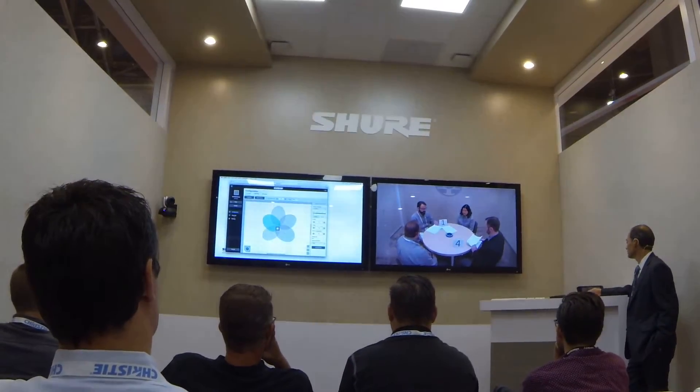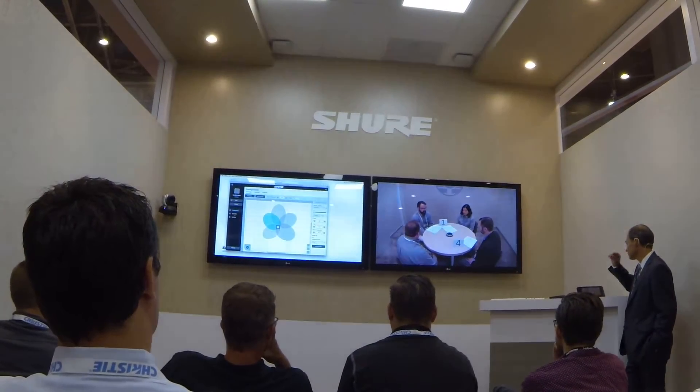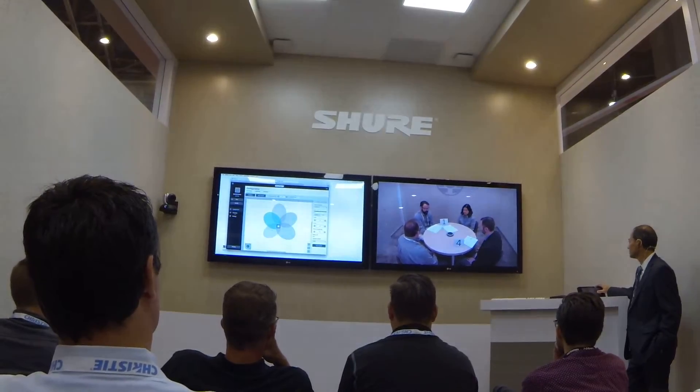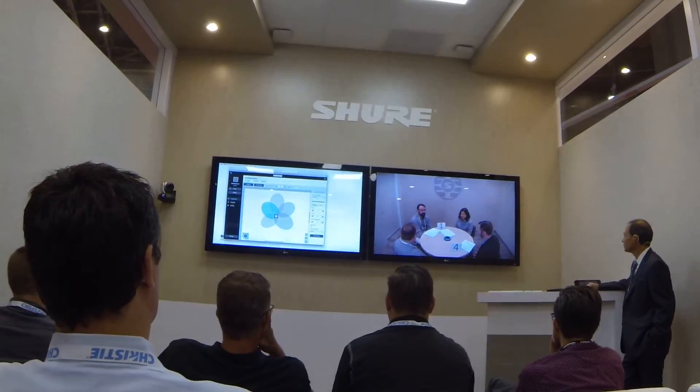The Ceiling Array uses steerable coverage technology. This is the MX-A910. The Ceiling Array uses steerable coverage technology. You are now listening to the MX-A910 Ceiling Array microphone.